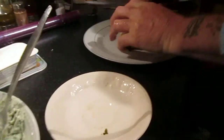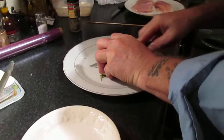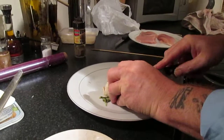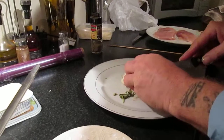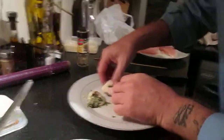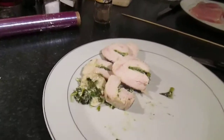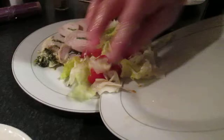This is the finished product. If you made the pocket a little bit bigger, you get more. There you go.